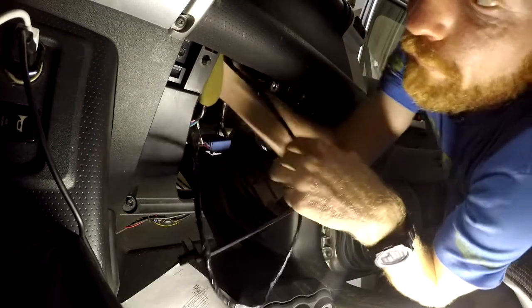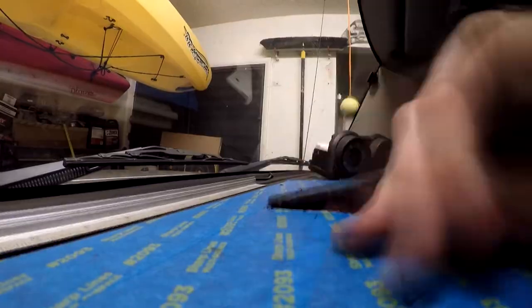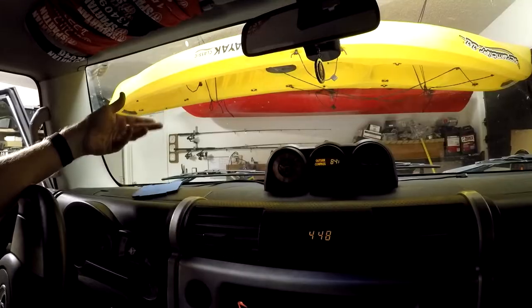I'm going to fish it up behind the dash. All I have left to do is to calibrate the inclinometer. Thank you and God bless you guys.